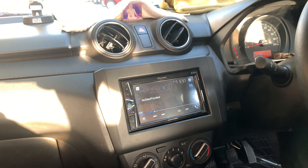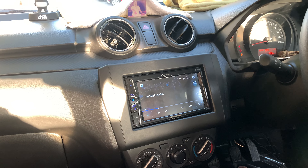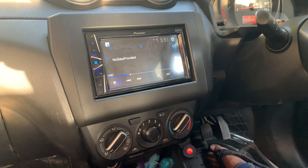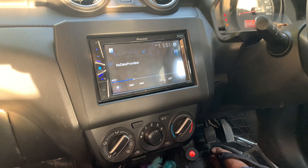First, I will tell you what I have set up — what are the speakers, components, subwoofer, which company, how much the setup costs, and what warranty I have got.